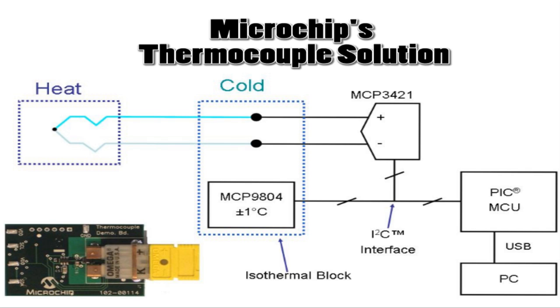There are three Microchip components used along with the K-type thermocouple. The MCP9804 is used for the cold junction temperature compensation, the MCP3421 is used to measure the differential voltage of the thermocouple, and the PIC18F2550 USB Microcontroller is used for the math computations and the USB interface communication to the PC.